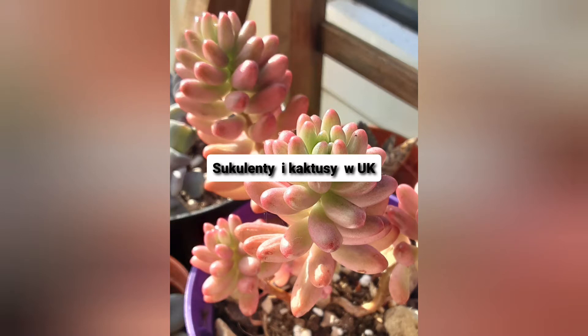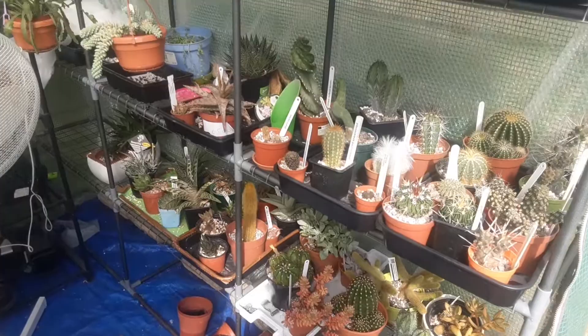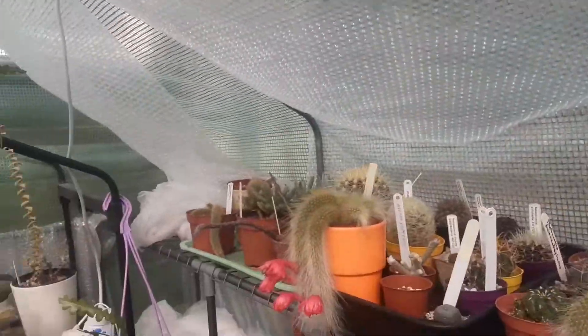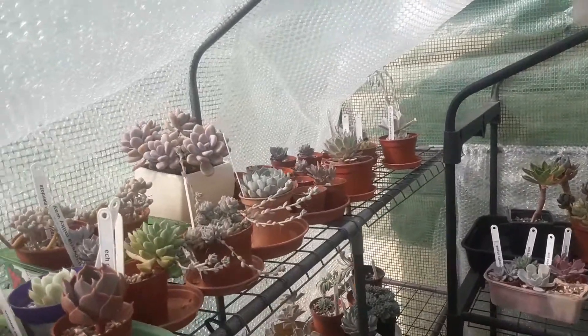Hello, today is a short vlog introduction to preparing for winter. As you can see, I've got some bubble wrap to keep it warm, and I also have this fleece to cover plants in case of really low temperatures. I've also got a heater which kicks in automatically